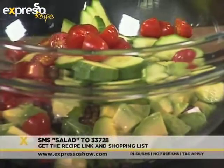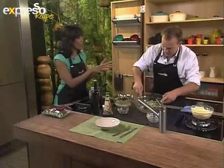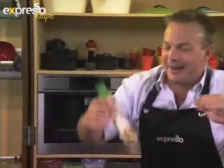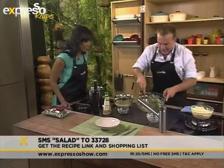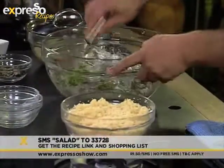If you would like the ingredients list for this recipe this morning, all you have to do is SMS the word 'salad' to 33728 and we will send the ingredients list directly to your mobile phone. What I love about couscous is that in North African tradition, couscous is prepared when they're celebrating a holiday or a really special event. This is a special event — it's Expresso! A little bit of a creamy Greek dressing into here as well, just to dress everything.